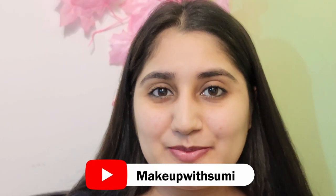Hello everyone, welcome back to my YouTube channel. Today's video is a purple eye makeup look.